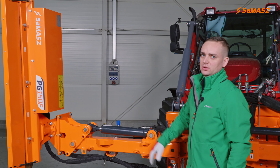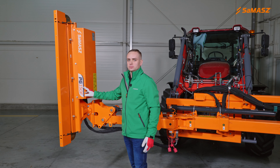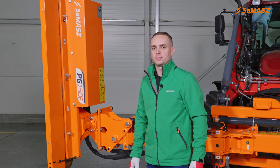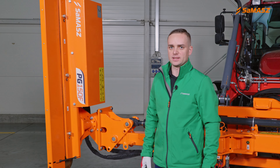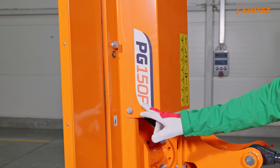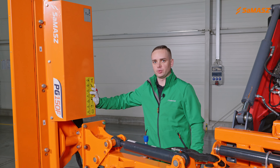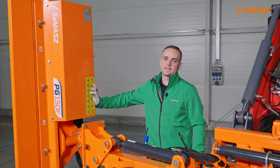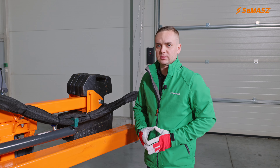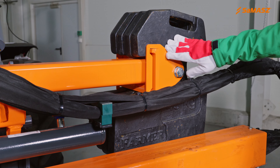Fischer has been designed to work with PT and PG heads. However, these attachments can also be used with extension arms. The heads designed to work with Fischer are marked with the letter F in their names. To work properly with the PG head, the hydraulic capacity of the carrier should oscillate between 45 and 60 liters of oil per minute. When placing your order, remember about the optional counterweight, which is also available in Sama's offer.